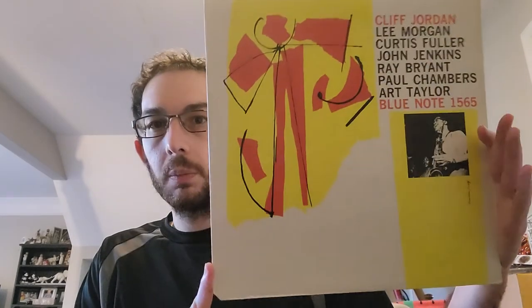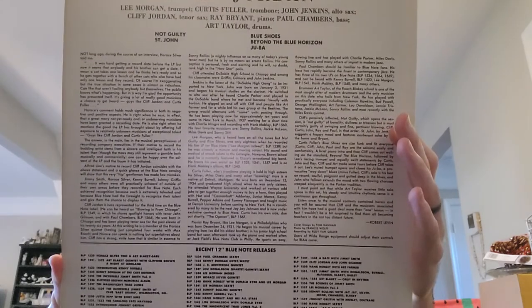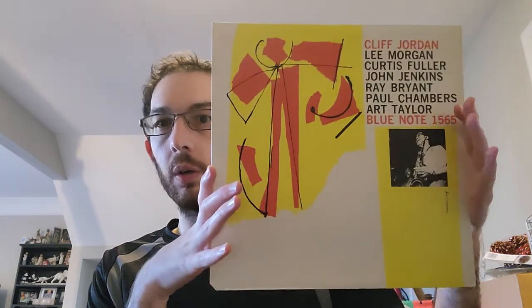So this is Blue Note 1565, Clifford Jordan, self-titled album, with a very cool picture of Clifford Jordan. Check it out online if you haven't heard this one — well worth the time and effort. Thank you guys for watching, hopefully you enjoyed, and I will talk to you guys next time.